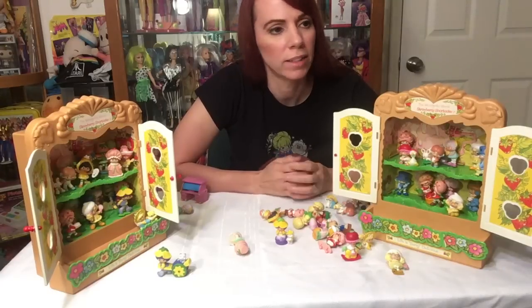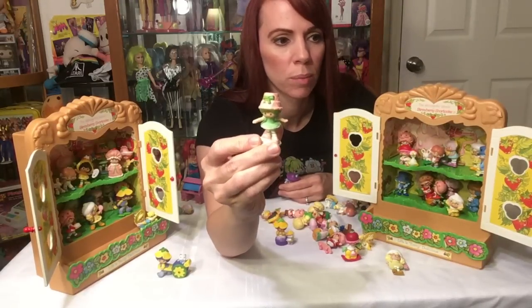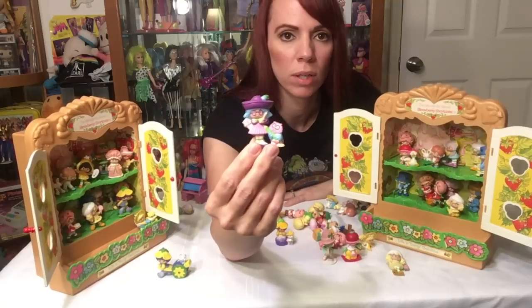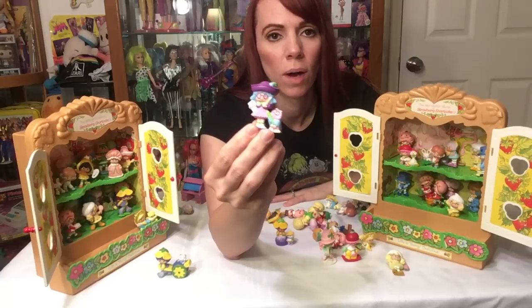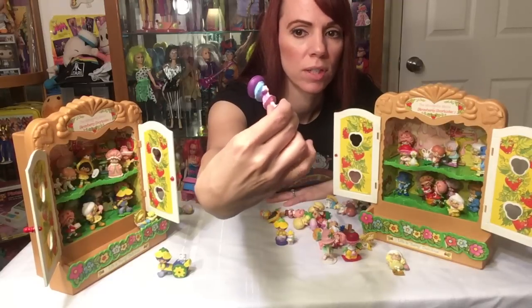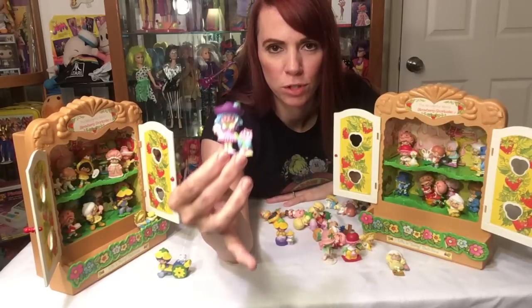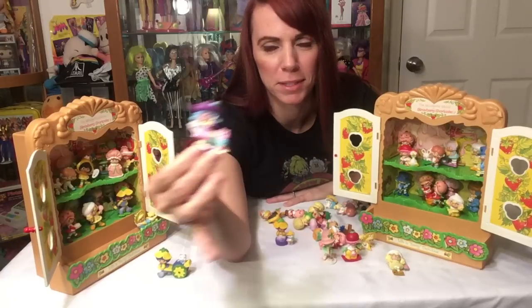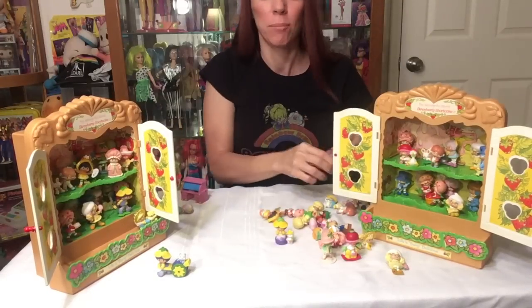Now there are some rare ones out there. I forgot about Lime Chiffon — she's usually with Parfait Parrot but she's not with her parrot today. Then there's Plum Pudding, which is a rare one and can be a little pricey for the doll itself. She comes with Elderberry Owl. She's got glasses, pencils — smart character. It's funny how cartoons show someone's smart by giving them glasses, like Brainy Smurf. So for those who wear glasses out there, you're all smart!